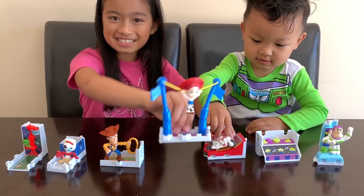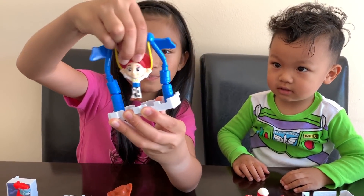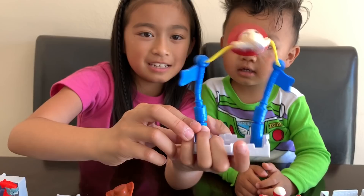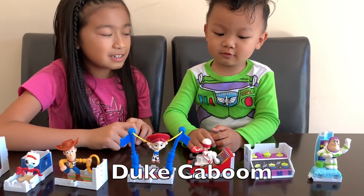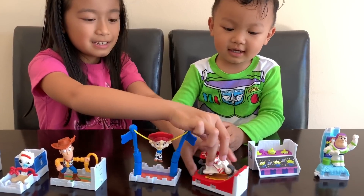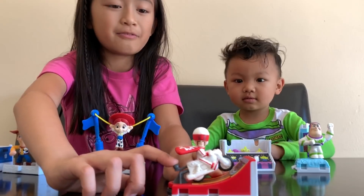This is Jessie. You push her down and then she's gonna jump back up like this. You can hold her in place. And who's that? Dooboo! So you press this button right here and then he flies off.